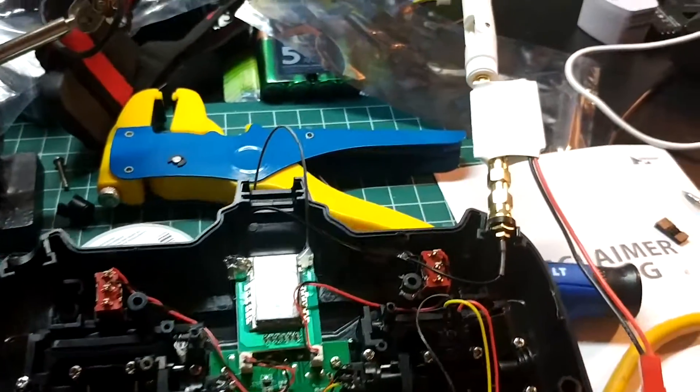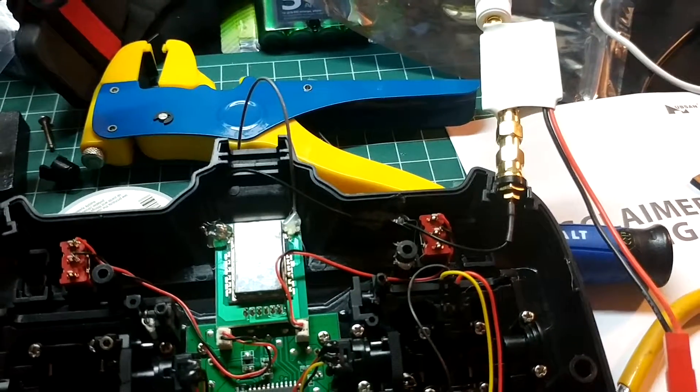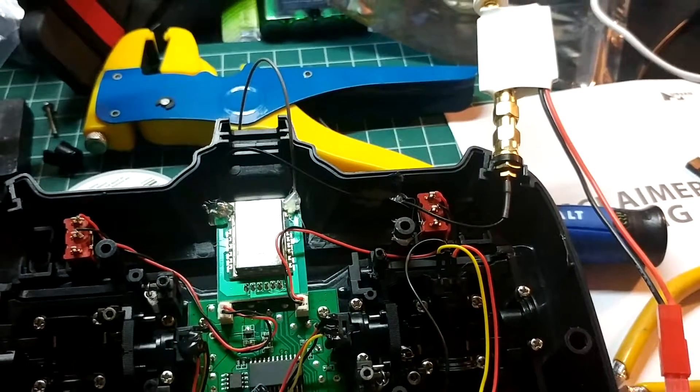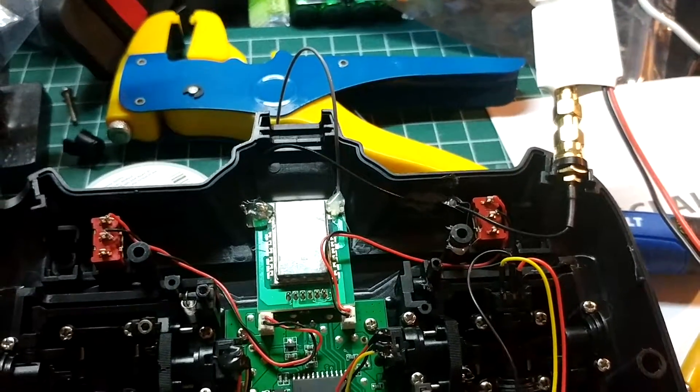I'm going to try the extended range modification on this XK380. Let's see how it does.